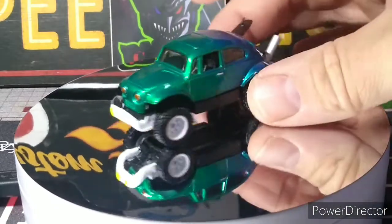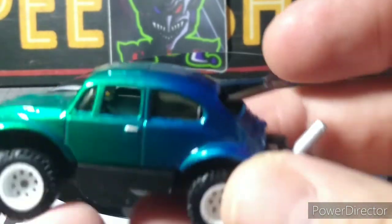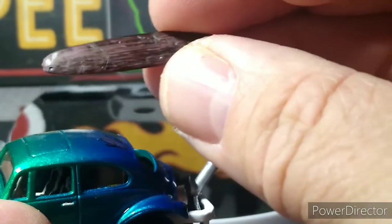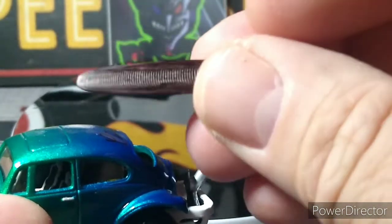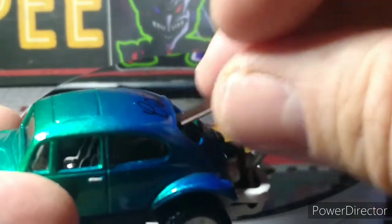So I'll give you a closer look. The surfboard does come out — it's 3D printed. I just took a brown Sharpie and made it look like wood as best I could, like an old wooden surfboard.